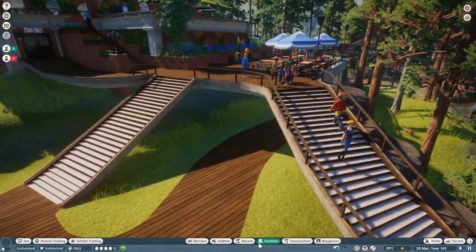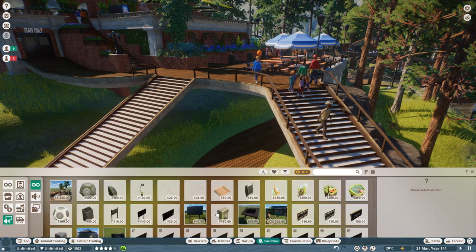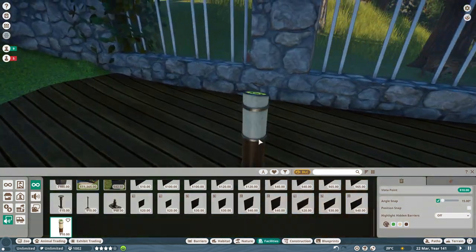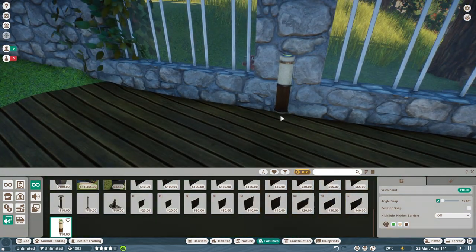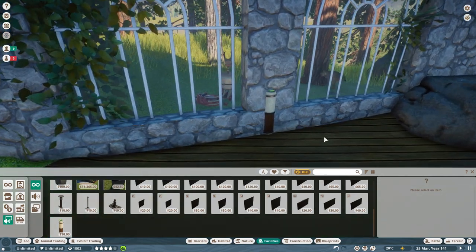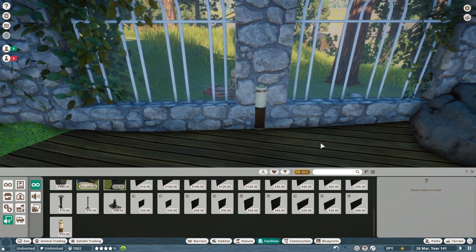I think what I'll do, just to encourage people to come down, if I put a little vista point in here — I believe that's what that does. I've put them in before and I'm pretty sure they encourage people to come down and view the area.